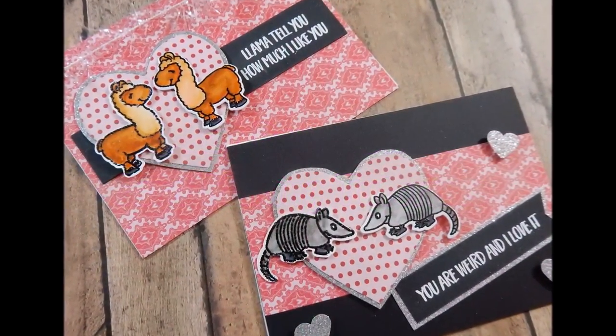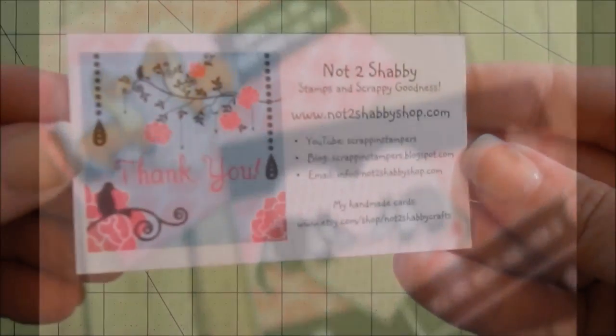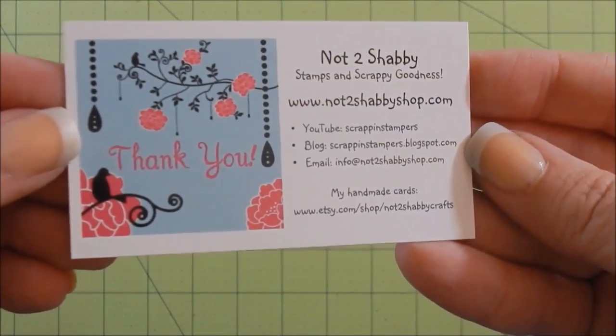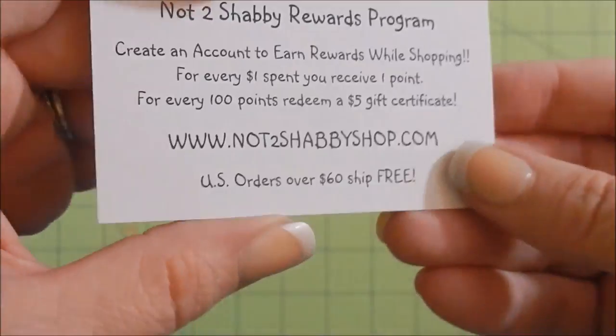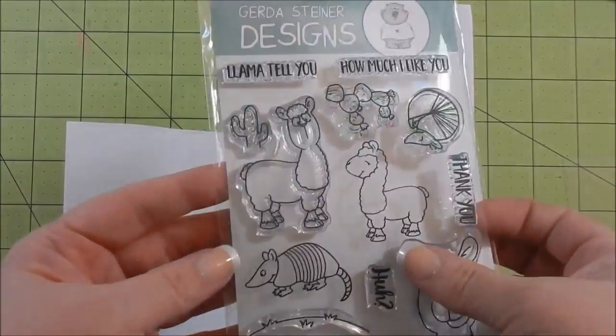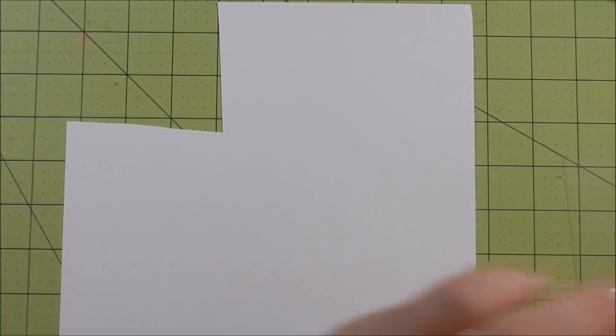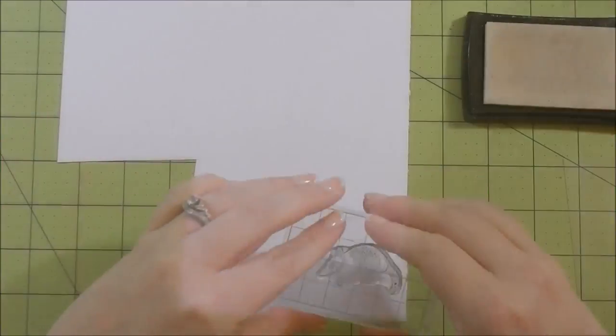Hey guys, here is another video on a stamp set I have got from the Not Too Shabby Shop. Here's Jamie's card - I will leave all links below, and of course if you make a purchase use coupon code Crazy Paper Chick for 10% off. Here is the stamp set I've been using today - this will be the last day. I feel like if I go a fourth day it may be a little overkill with one stamp set.